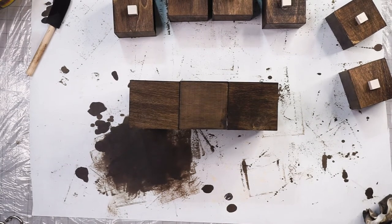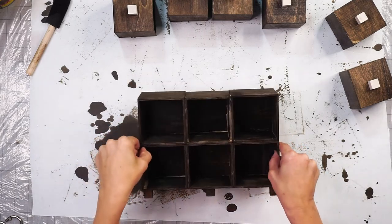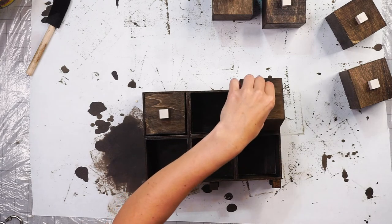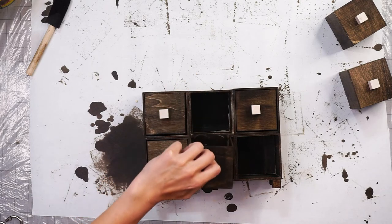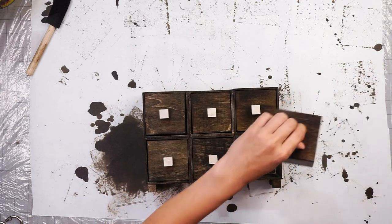Once all the feet and the pulls dry, it's time to assemble our little apothecary cabinet. This part is kind of funny — I didn't label any of my drawers that go with the little outside boxes, so I had a bit of a hard time figuring out which one goes in which one. They don't all match, so I'm going one by one to figure out which one can actually slide in.